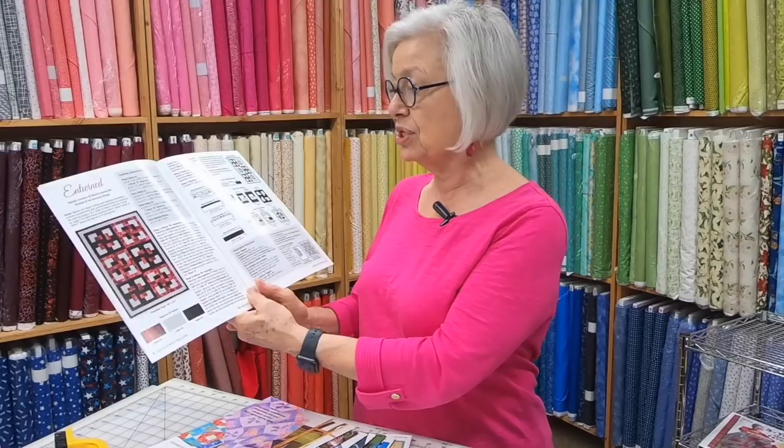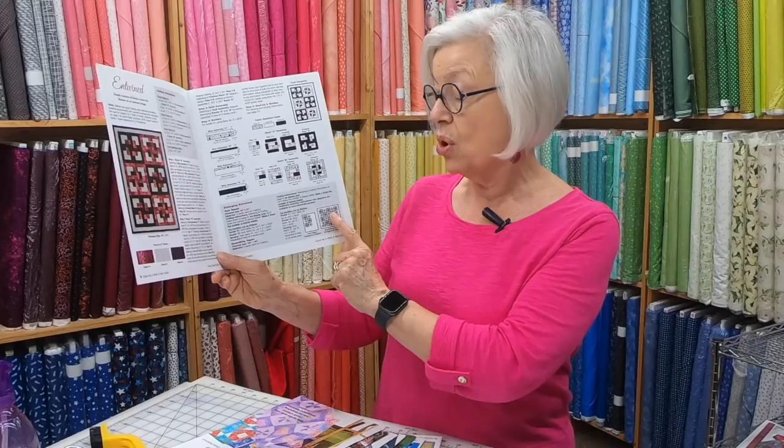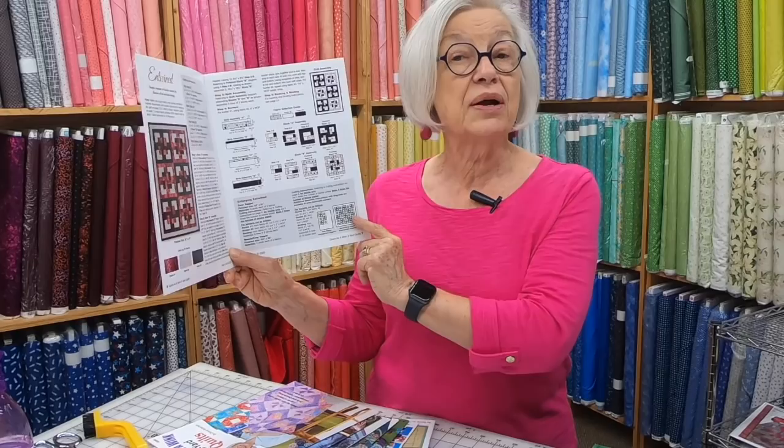Every quilt pattern is made with just three one-yard cuts of fabric and one of our patterns. If you want to make it larger, every book gives you instructions for making a lap size, a twin made with two kits, or a king/queen made with four kits. That means you need three one-yard cuts for a lap, six for a twin, and twelve for a queen/king.